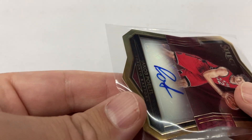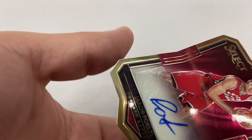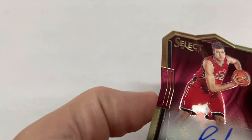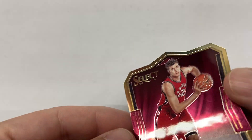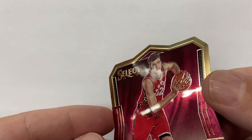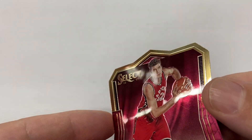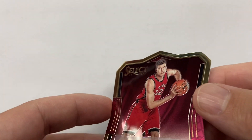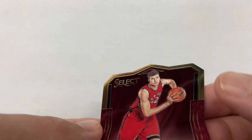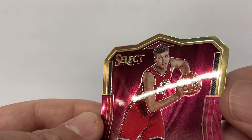Just going over the condition real quick. Be careful with these die cuts — got so many edges on them. Let's check the condition. There might be a little bit of scratches right here. I'm trying to get in the light. Very little.